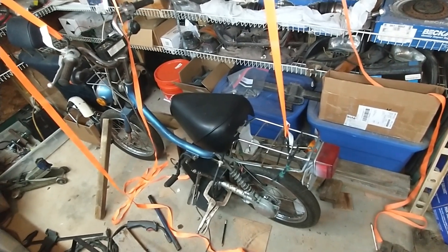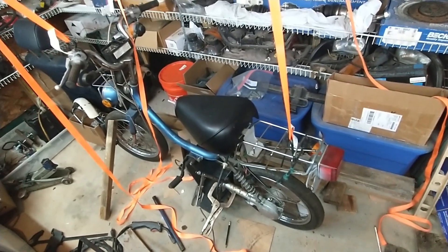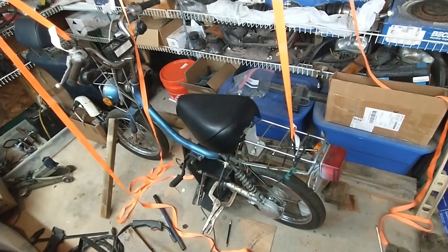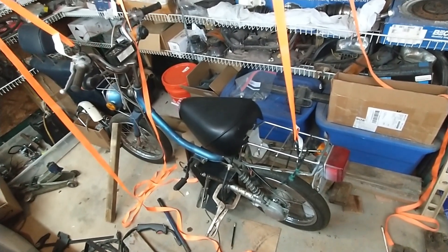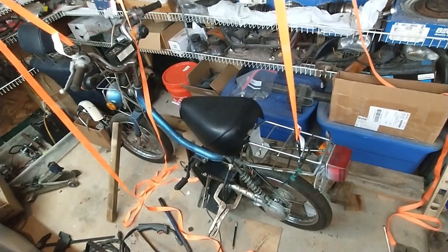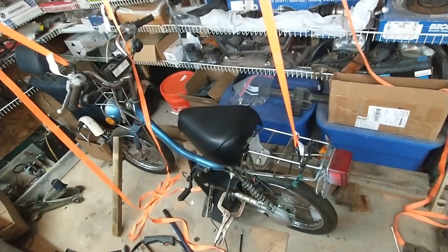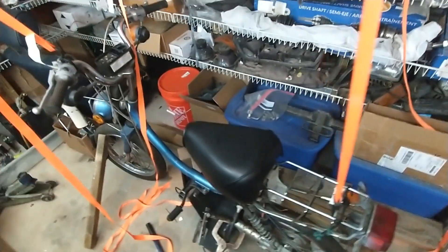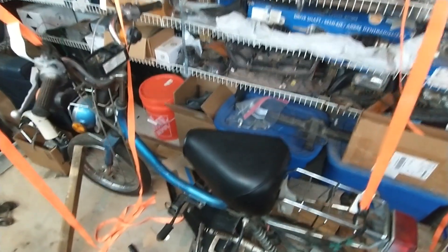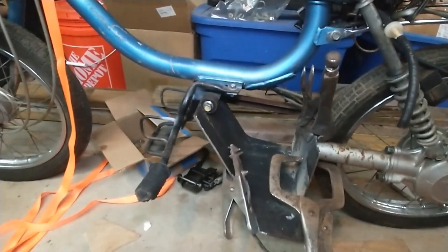Here we have my dad's project - a Yamaha moped. It's a QT50 Yamaha Hopper, which is technically called a no-ped because it does not have pedals, just foot pegs. It has a 50cc motor. It's an '82 model and it needed some work.